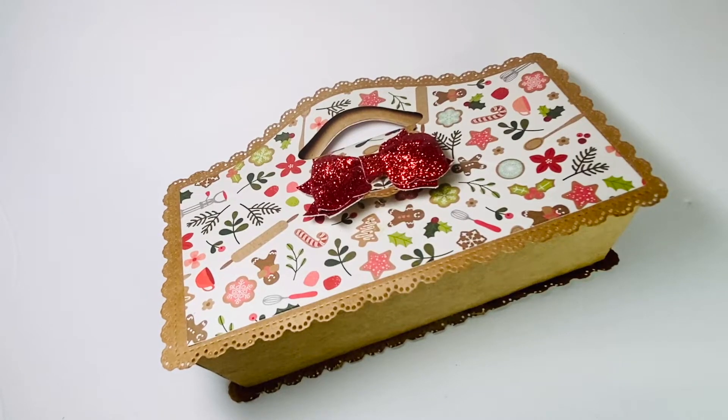Hi everyone and welcome back to my channel. Today I'm here with day four of the Joy Crafting with Lady Cree.